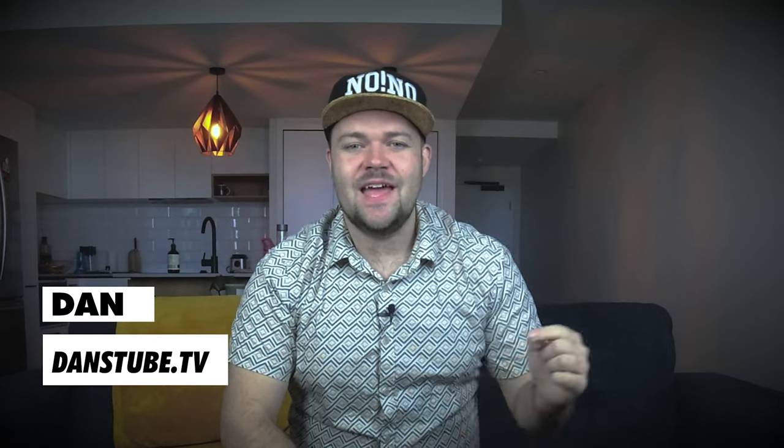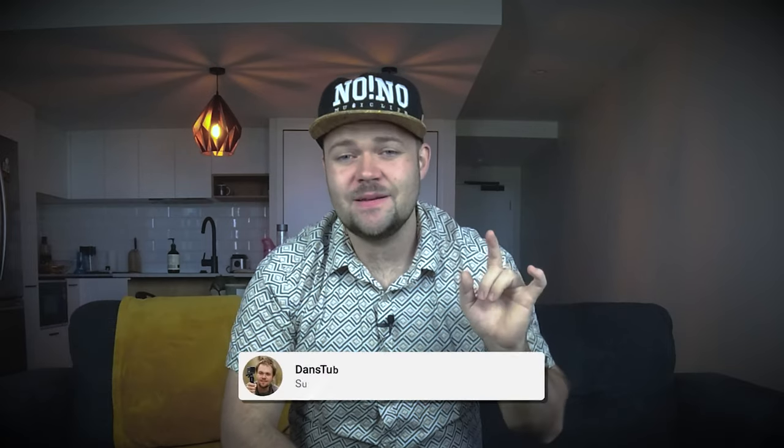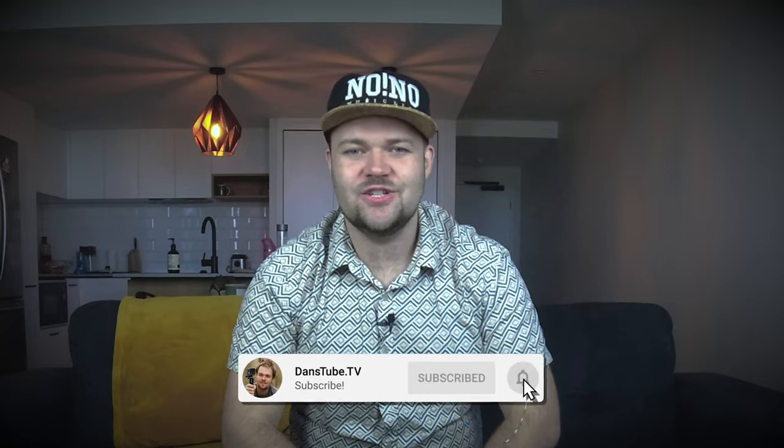Hello beautiful internet family. Danny from DansTube.TV — if you're new around these parts, you can expect brutally honest tech reviews on the channel. I've made it my mission here to help people unlock their creative potential with tech. So this is my unboxing video and today we're checking out the FPV combo. Let's get to it.